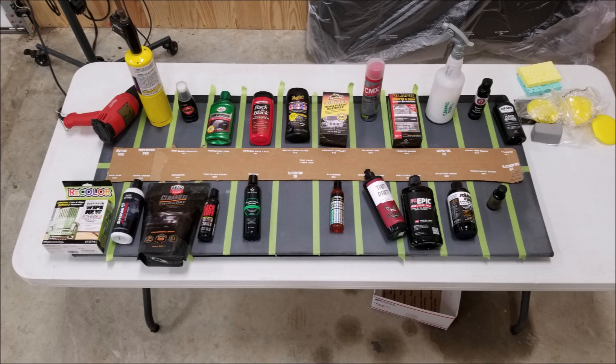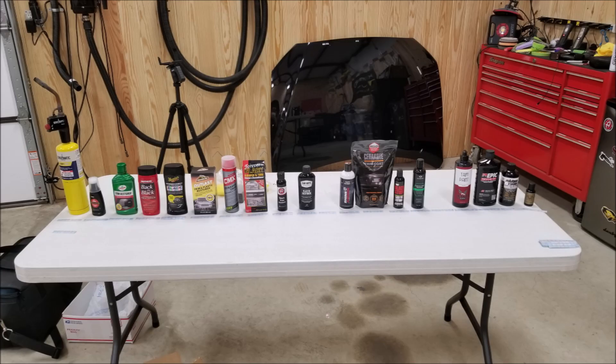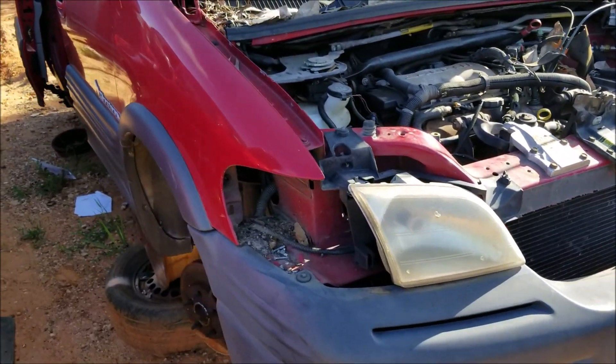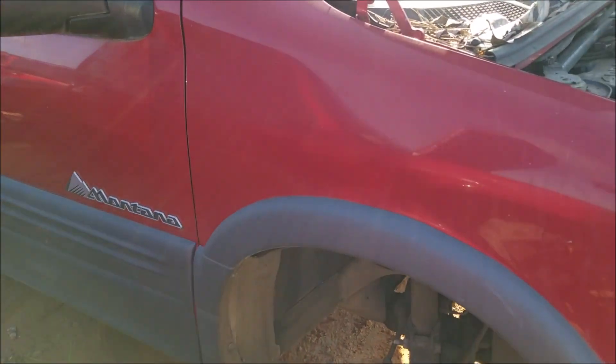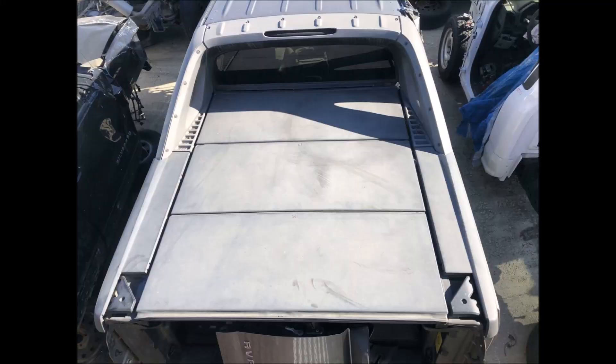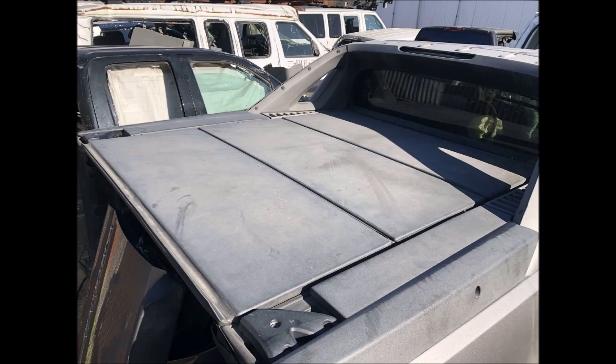What started out as a small comparison test to show my clients quickly exploded into a large one, thanks to my channel subscribers. I went to my local junkyard looking for a Chevy Avalanche bed trim — these are notorious for fading quickly and turning a light gray color. The junkyard had one Avalanche but it was stripped already. I found a Pontiac Montana minivan that looked like it would fit the bill, but when I got it back to my shop I realized it was painted. So I ended up buying a couple of Chevy Avalanche panels off eBay for about $100 each — they came from a 2005 model year.